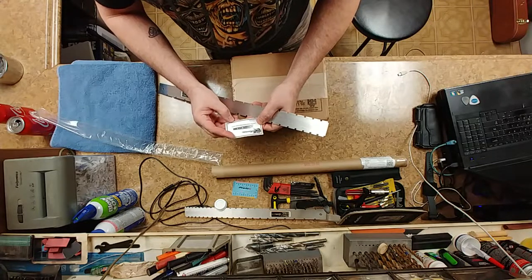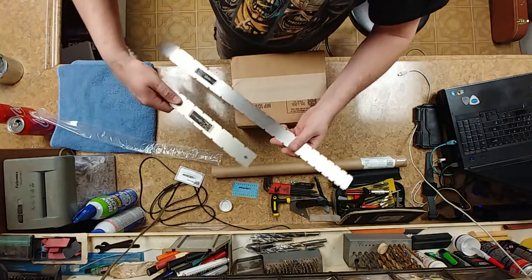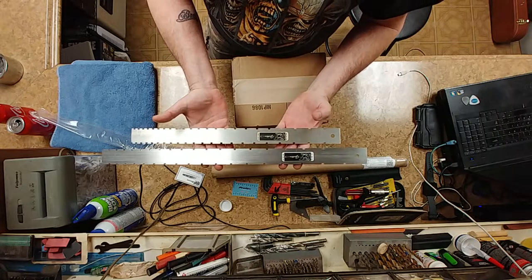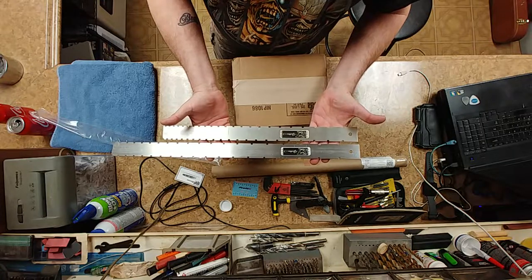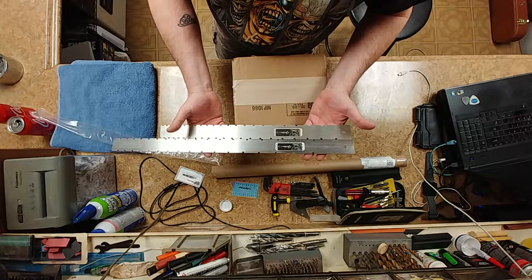www.neckcheckguitars.com — this is them on Facebook and on Twitter. As you can see there is a big difference in the two: one's shorter, one's longer, one's for bass guitars and one is for electrics. And you can also tell the string spacing or fret spacing is a lot different as well.